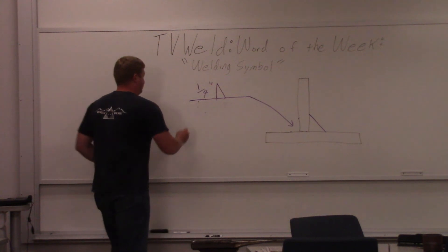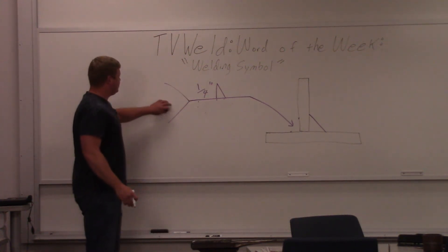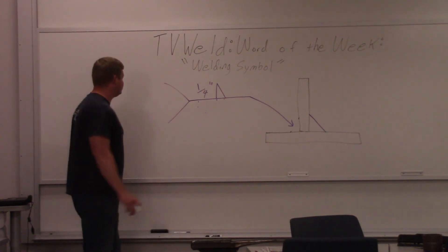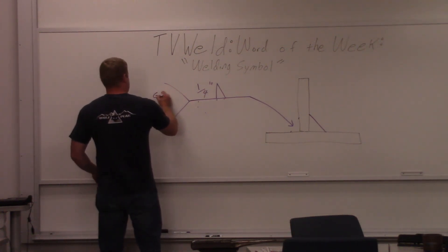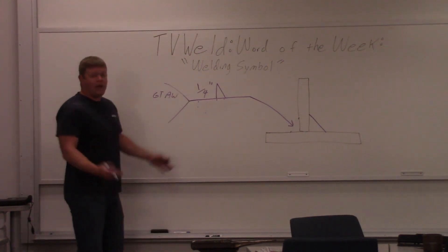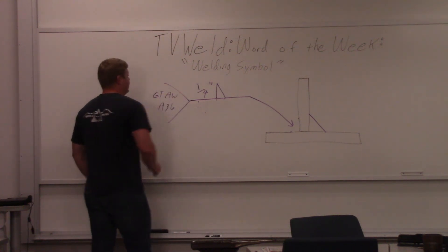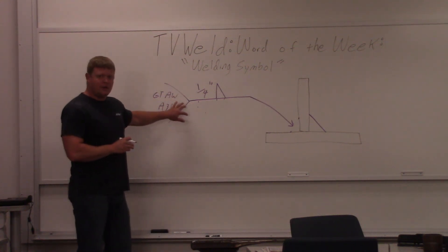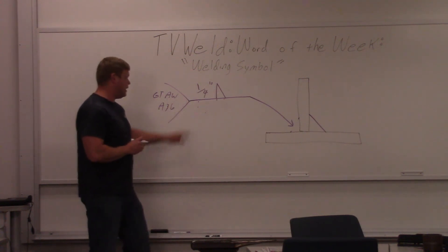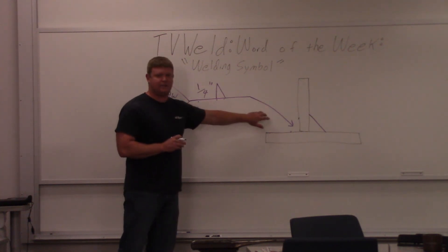A lot of welding symbols have a tail on the back. This is for general notes — like if you wanted this TIG welded, you would write GTAW in there, or maybe a material like A36. You can put just about anything in this tail. The tail doesn't have to be on there, but a lot of welding symbols have one. The main thing to remember is it has to have a reference line and it has to have an arrow.